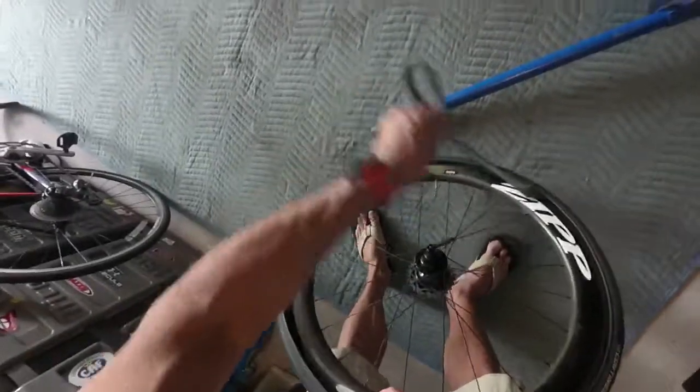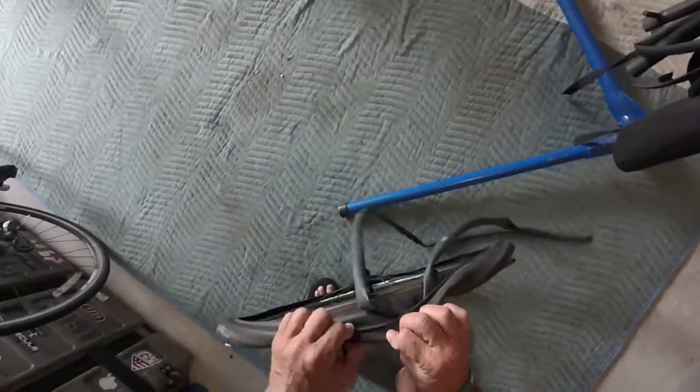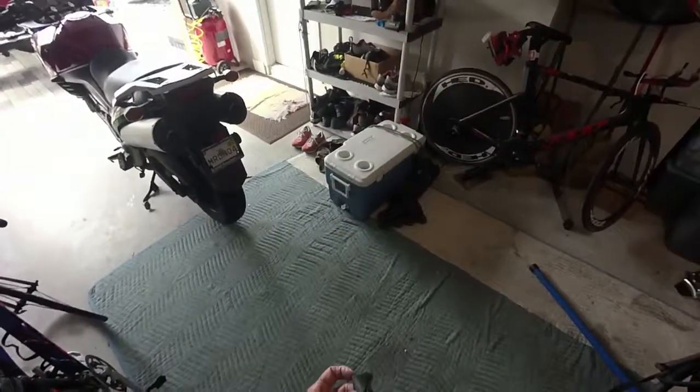Once I've taken the tire all the way off, I need to take the tube out. Same principle — I go opposite of the stem where there is the most room, pull the tube out — that simple. Then I clear and take the stem out. In this case because of the deep-dish rim I need an 80 millimeter valve — that's one of the considerations when buying rims or tubes.